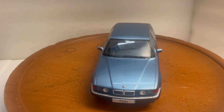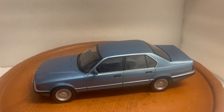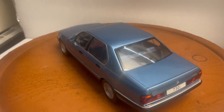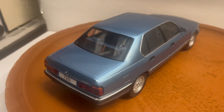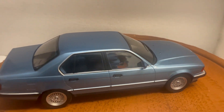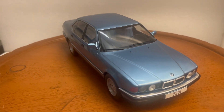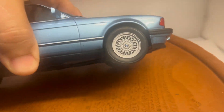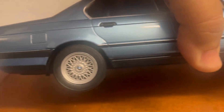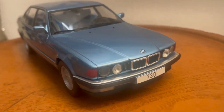Here's another beautiful model from MCG Model Car Group from Germany. This is the BMW 7 Series 730i E32. It's in blue with a beautiful blue interior and wood grain. It's a sealed model, so no opening features, but it's super detailed. It's got the BBS-style wheels on the front and back, headlights, and fog lights on the bottom.